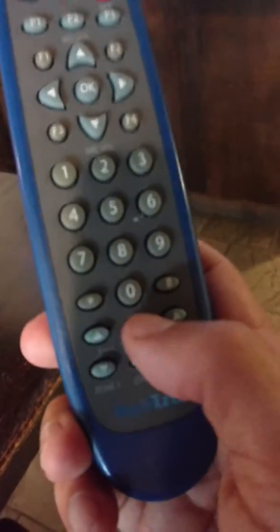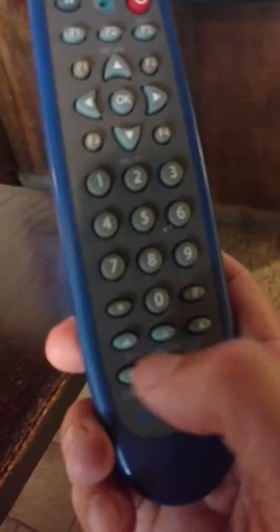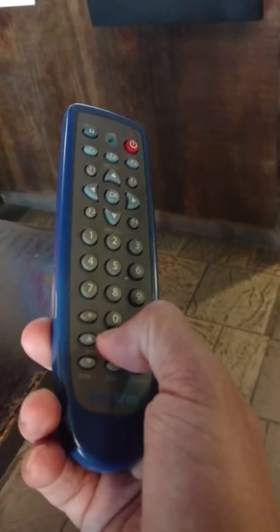So again, these two buttons right there — one, two. Push pause and put it all the way up. That's all you have to do. Then come back over here and do your thing.